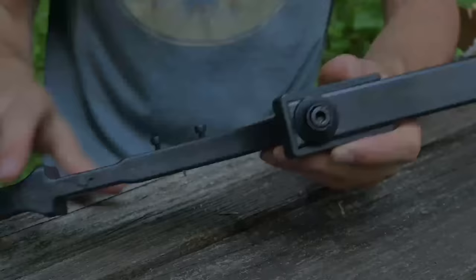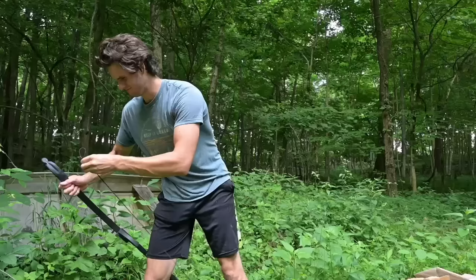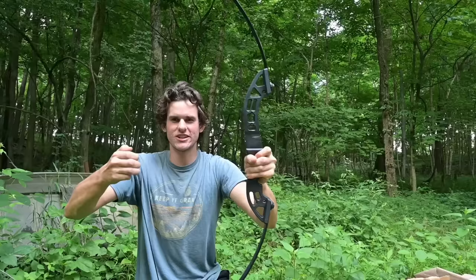Here's our string — all tangled up. Now I need to go put the string on. I do not trust these limbs putting this on. There it is. I'm scared to pull this back. I heard something start cracking a little bit but it stopped. There's like no weight right here at first, but then it starts — that feels like 40 pounds right there.